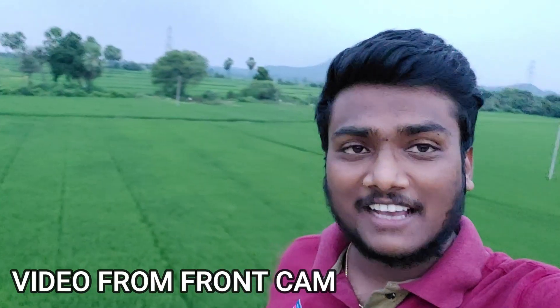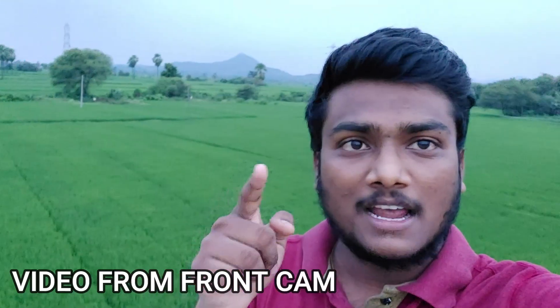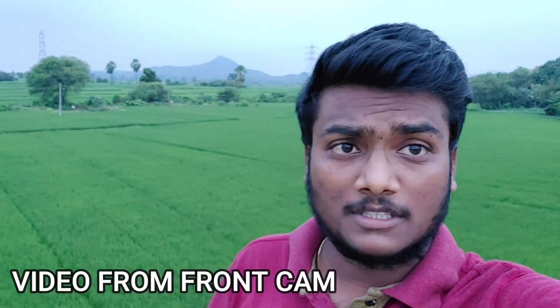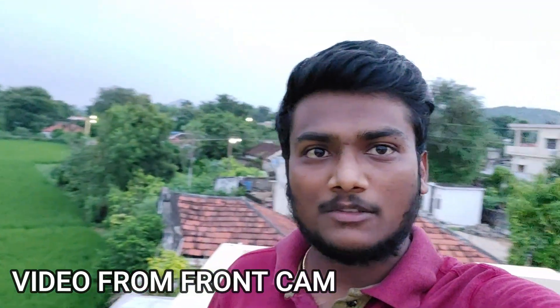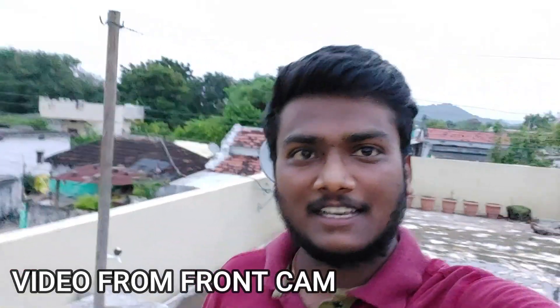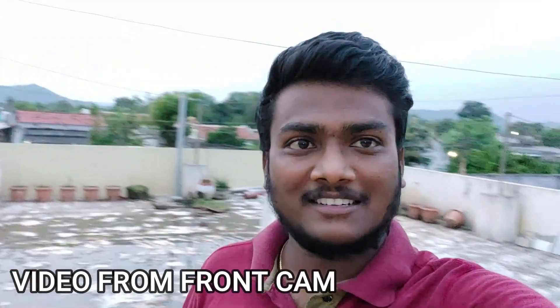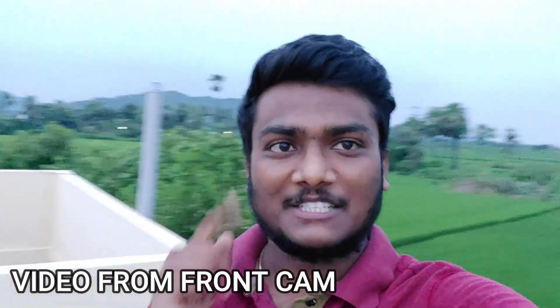Now I'm using the front camera, which is 32 megapixels — I'm on top of a house. Check out the view and also check the quality and stability of the front camera. I think it is very good compared to my previous mobile, the OnePlus 7 — it's better.